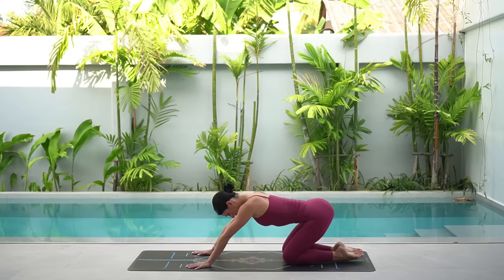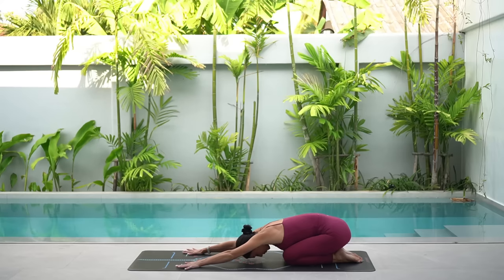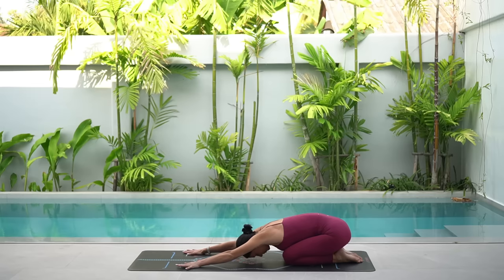Press yourself up and press back into a well-deserved child's pose. Take a quick breath here — nice inhale through your nose and exhale through your mouth.